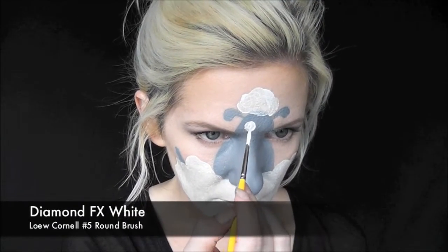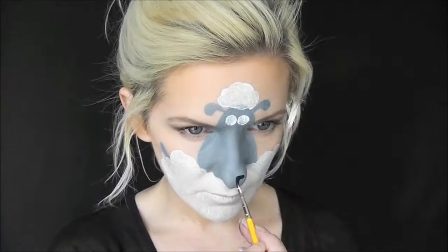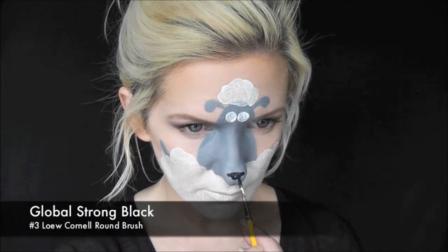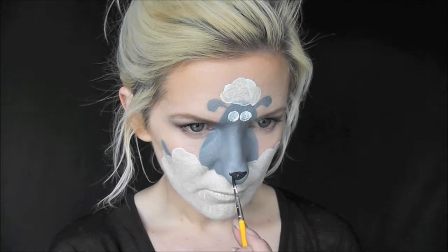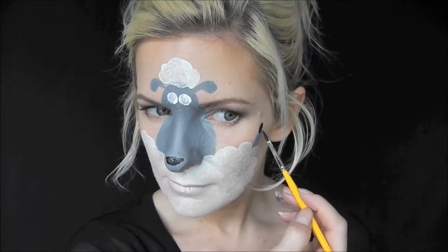To create the sheep's eyes, I'm going to go in with some Diamond FX White on a number 5 brush and make two round circles. And while that's drying, I'm going to go ahead and complete the nose with some Global Strong Black.